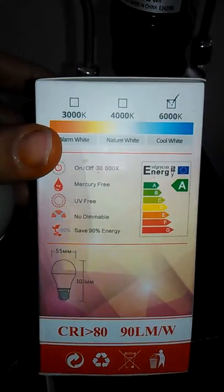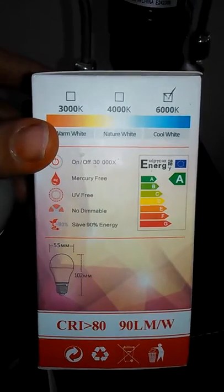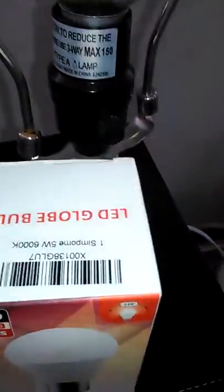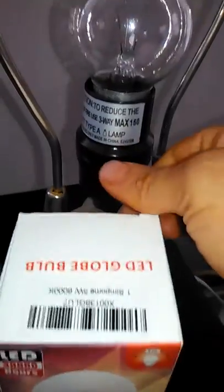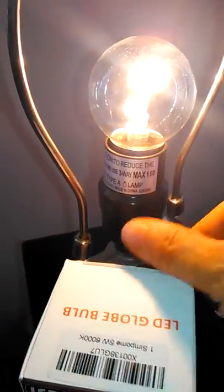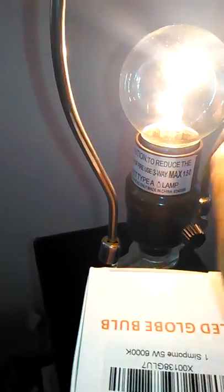You can see: mercury free, no demo ball, and save 90% energy. So let's turn this bulb on and see the power it's giving off.